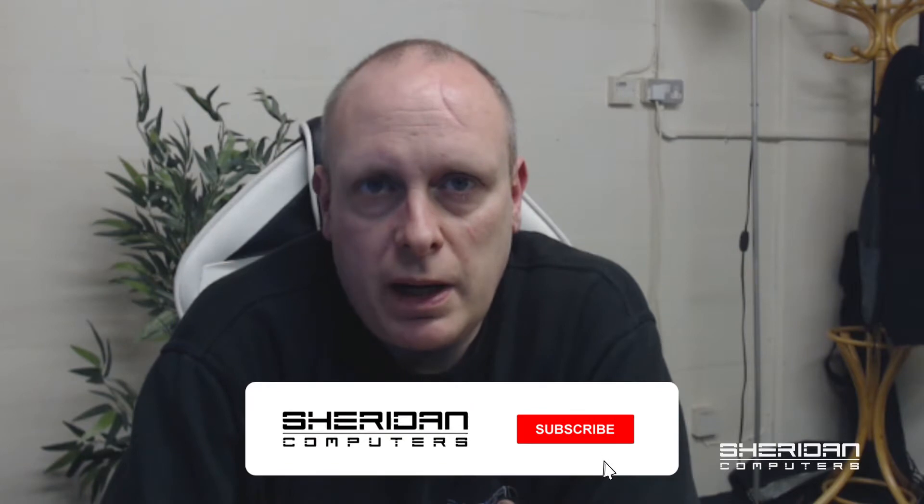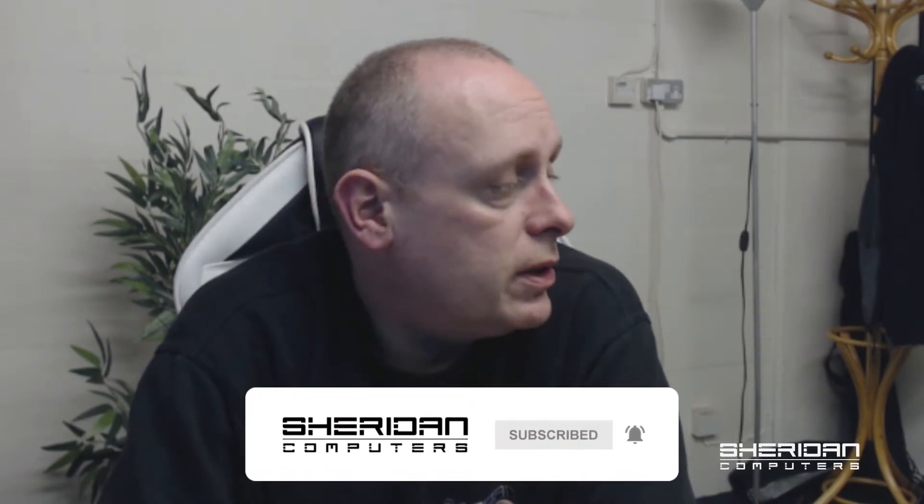The current batch that we have in are HP 840 G1 laptops. As part of the refurbishment process we put new keyboards on them. We've already done that for this batch, but while we have them I figured I'd go through and show you how you can actually remove the keyboard from them and obviously refit the keyboard.